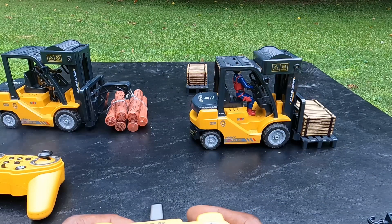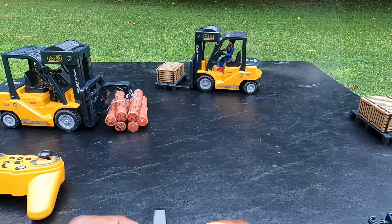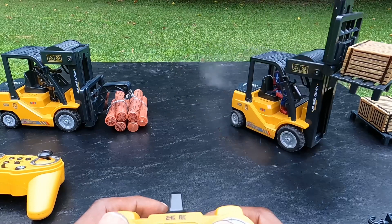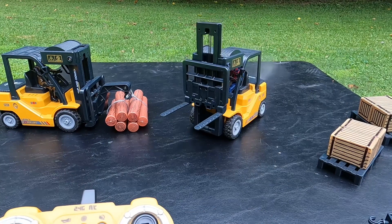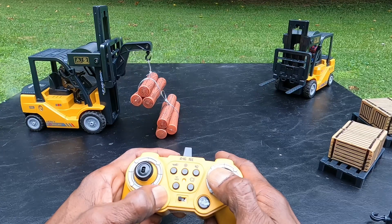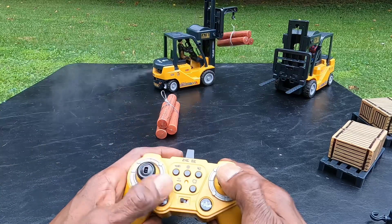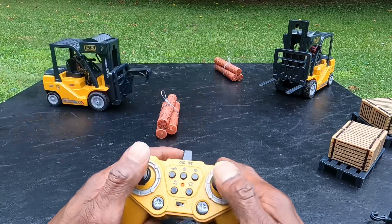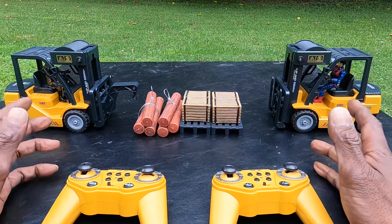Welcome to Urban Ledger RC, coming back at you with another one.